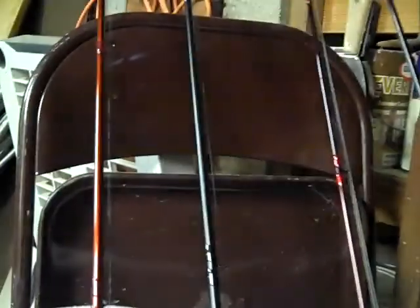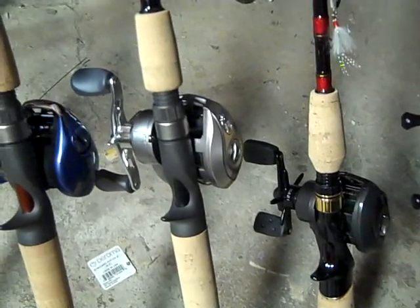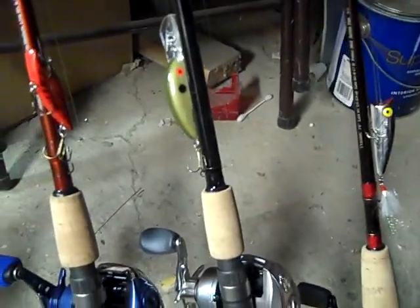This is a St. Croix Triumph right here, with a Bass Pro Shops Pro Qualifier reel on it. This is my medium diving crankbait setup.